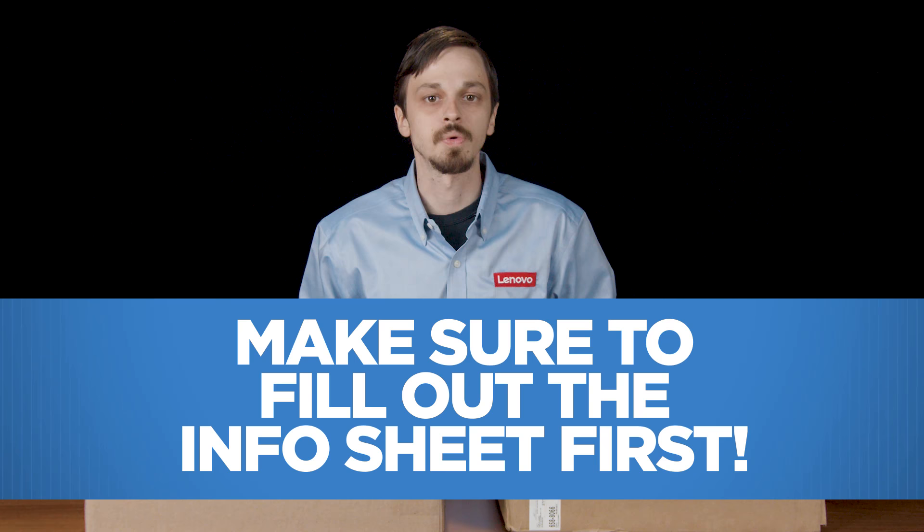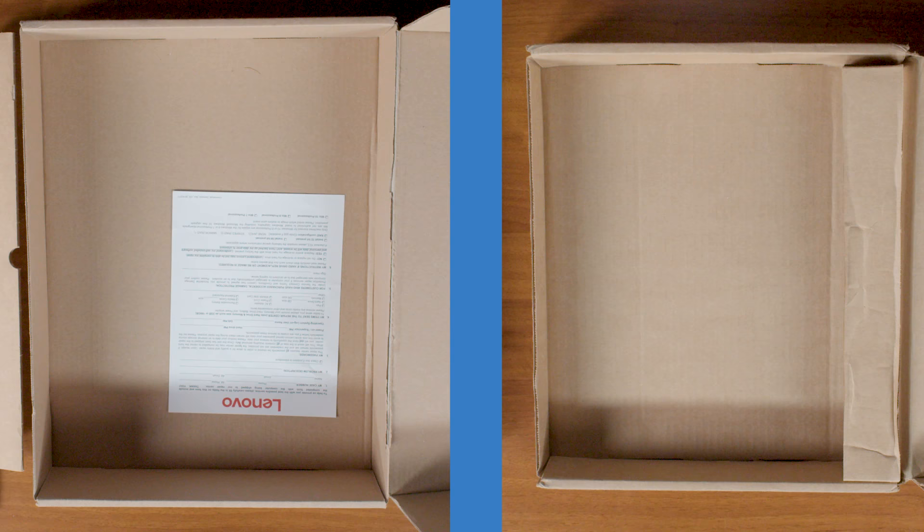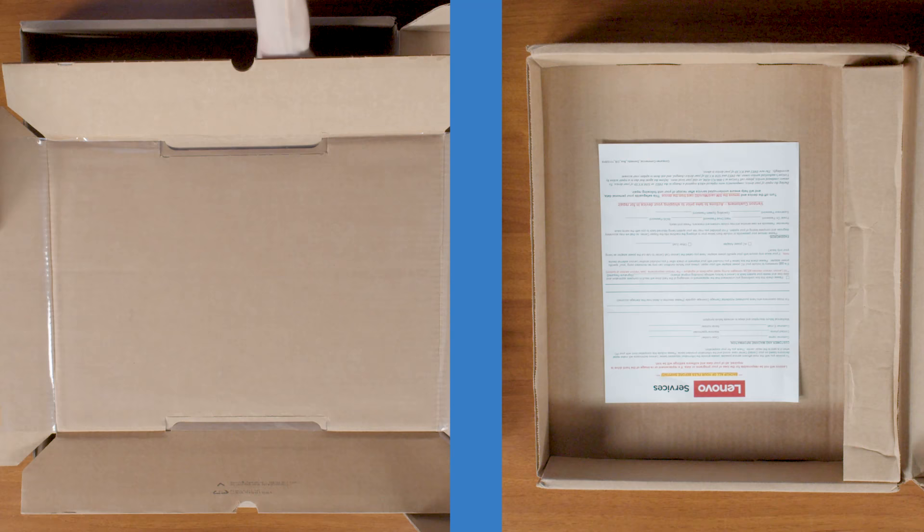Please fill out the inventory form immediately with information about your machine, as well as any password required to boot and access your system. Put the completed inventory form inside of the shipping box.